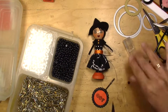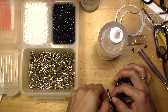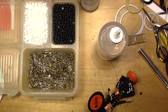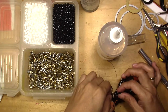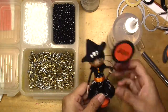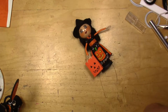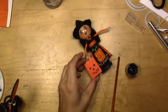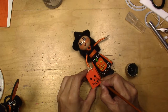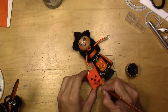I grab three beads — I put two between her hand and one on the bottom to give it a finished look. You will see here that I'm pressing the two beads against the top and the bottom part of her hand. I didn't like the way the jack-o-lantern face looked — it looked like it was made with a marker. So I grab my acrylic black pen and make it a little bit bolder and a little bit better.